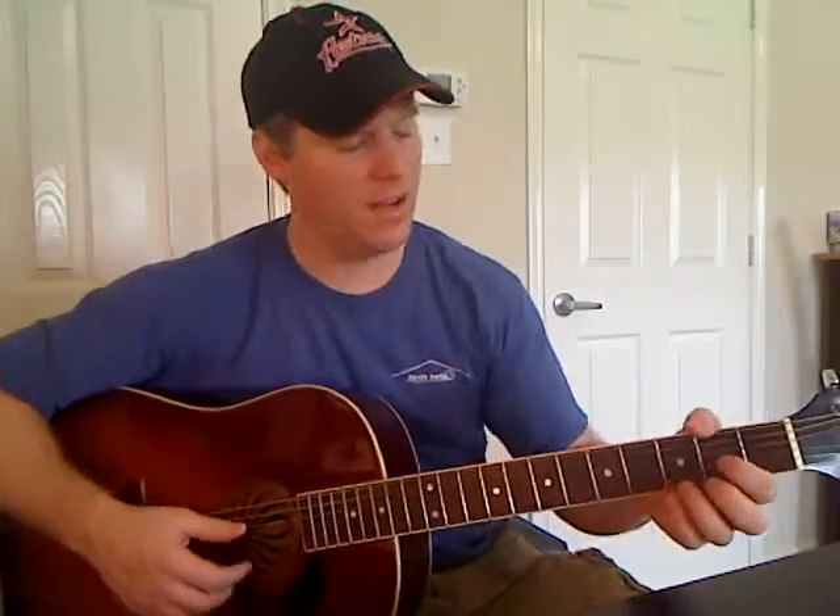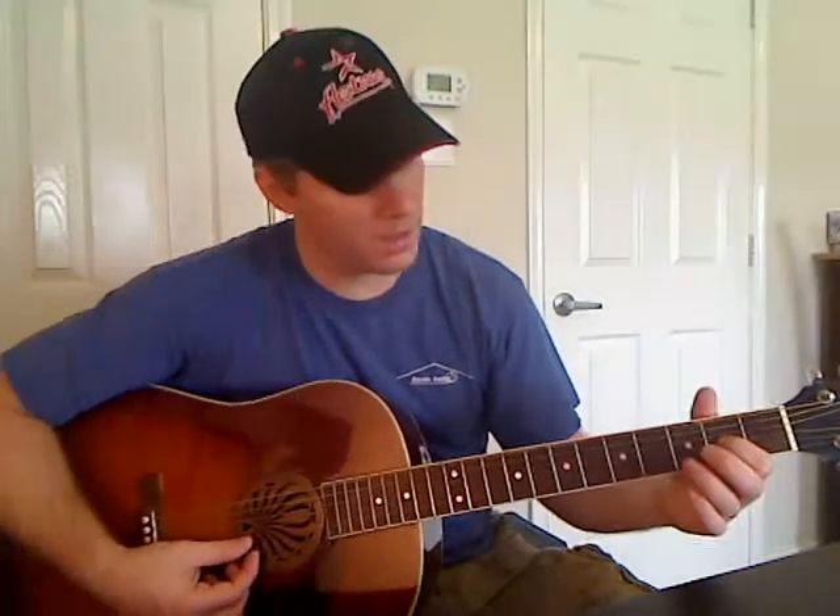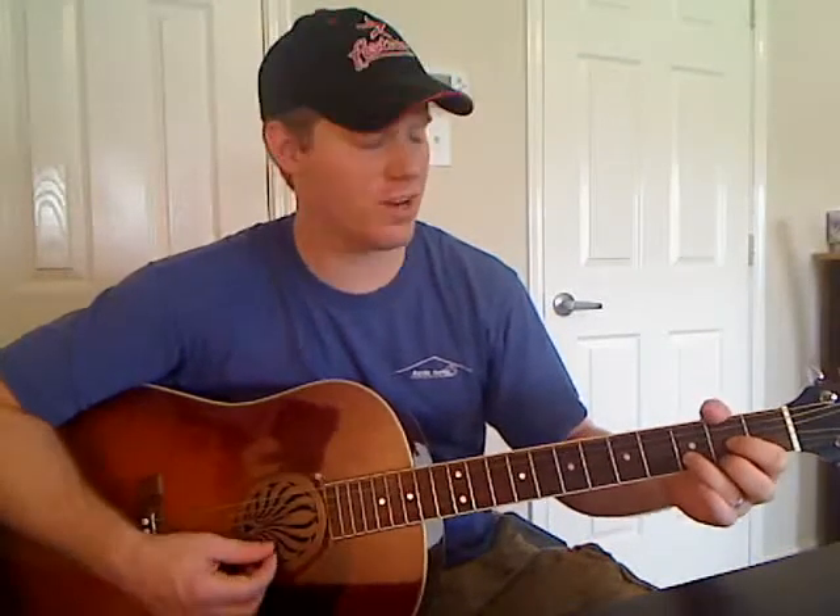I'm going to go over how to play those real quick, and then we'll put the chord progression together. The first chord we have is a D. We're going to start at the D string — the fourth string from the bottom — that's open. Then on the G, you've got second fret. On the B string, you've got third fret. And on the E string, the skinny E string, you've got second fret. If you play the A string, that's really okay too — it doesn't really matter. But you don't want to play this low E string, this thick one. Okay, that's the D.